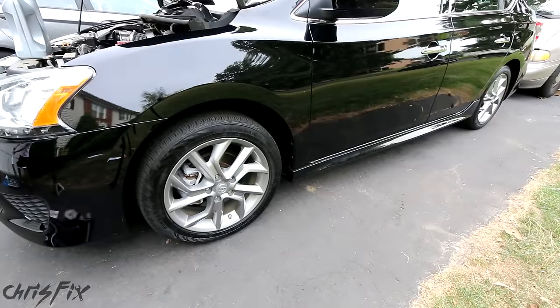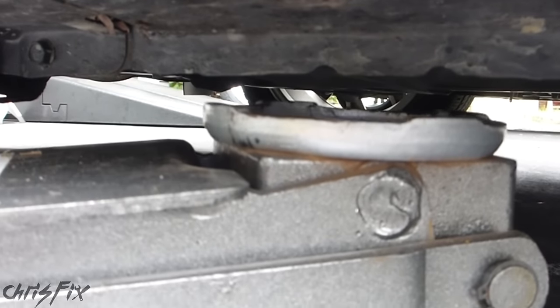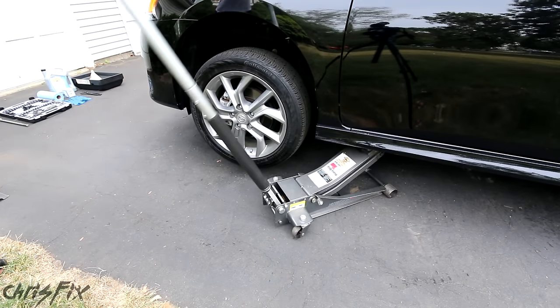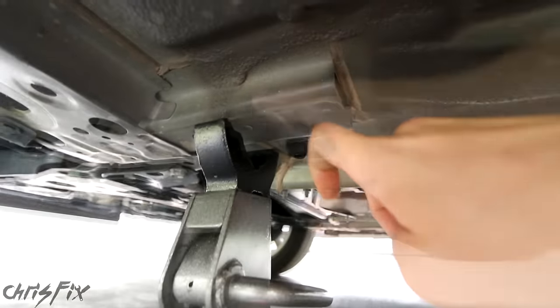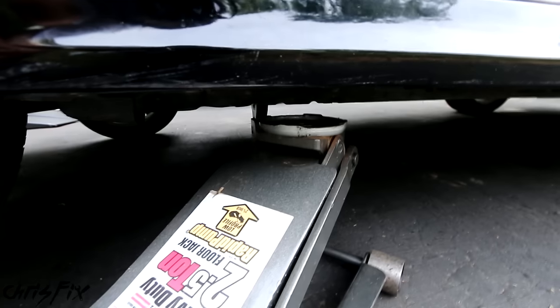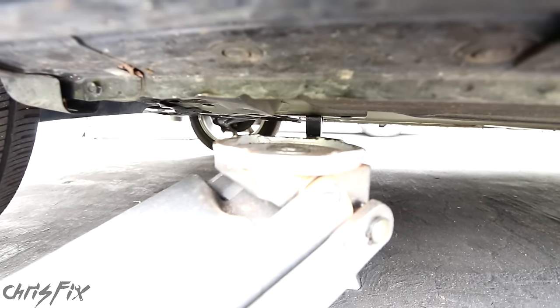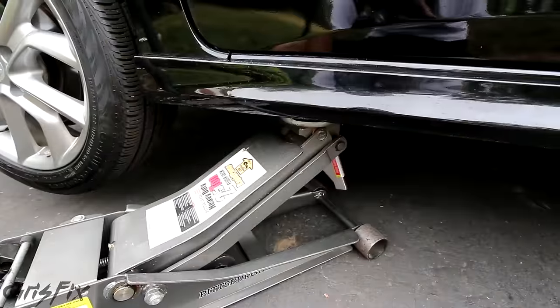Get your jack and place it underneath the vehicle right where your jacking points are — in this case the jacking points have these little indents in them. That area of the frame is meant to support the vehicle. Once the car is jacked up, get your jack stands and place them under the car right where there's a big piece of metal on the frame. Lower the car down onto the jack stands and you'll have plenty of room to get to the oil pan. I always like to put the jack right back on the frame just for extra support, so if the jack stand slips or malfunctions, you have backup.